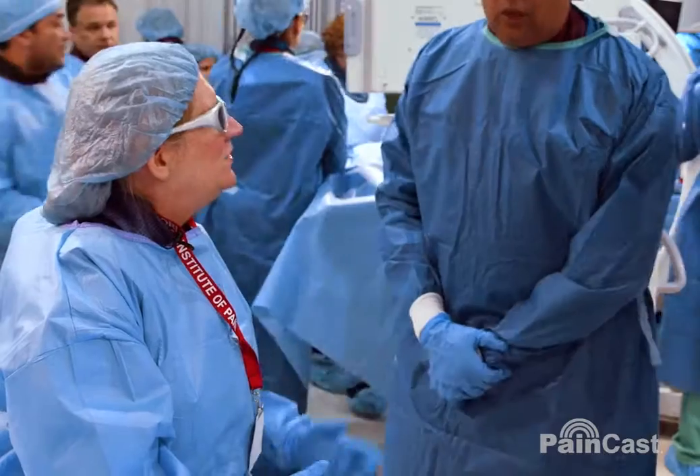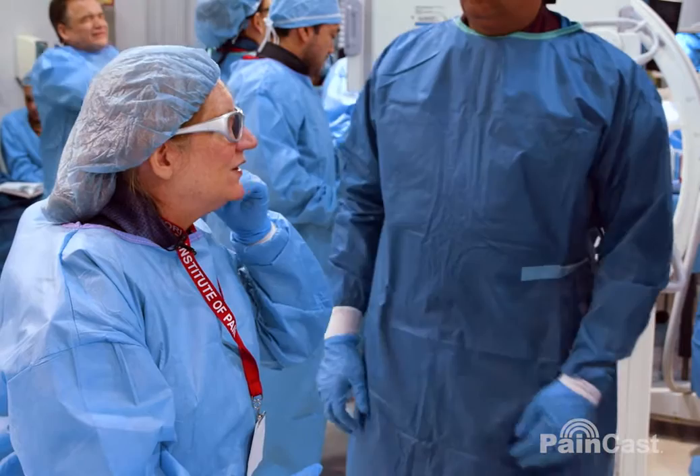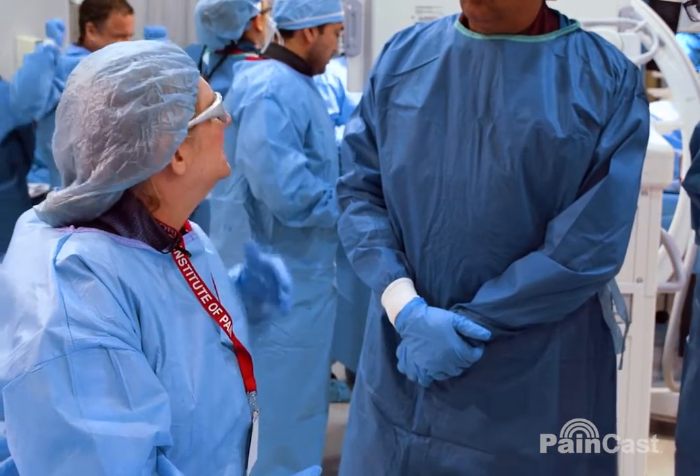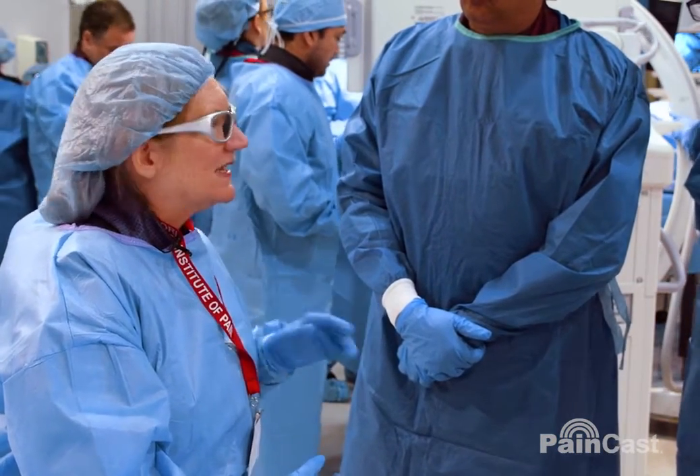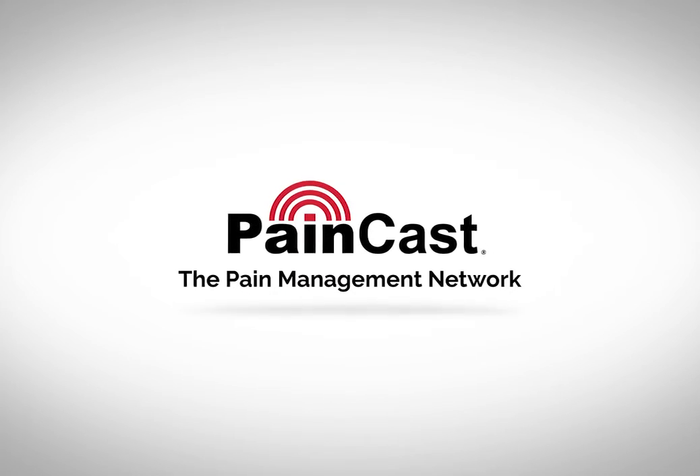I've even done the facial nerve. I had a patient with facial neuralgia — she couldn't chew, couldn't eat — and so I froze the facial nerve here and had complete paresis of the face. Three months later, all the muscle function completely returned with no pain.